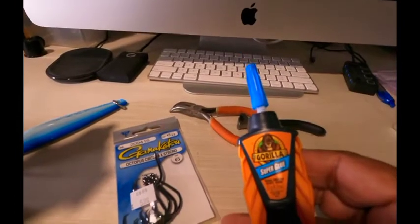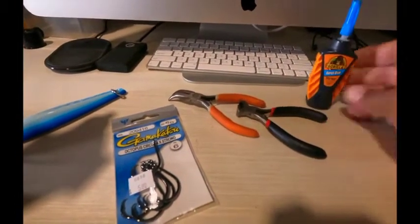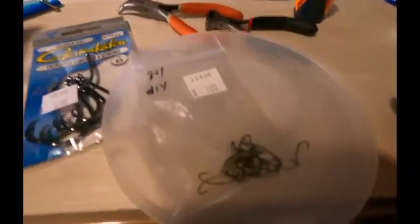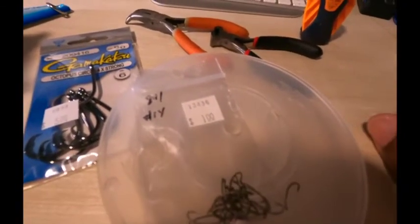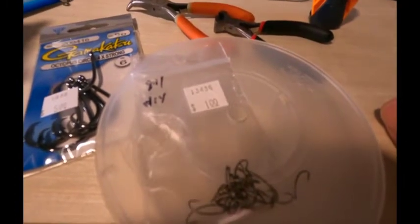We're gonna need this — the secret ingredient. And this: these little tiny hooks. Stand by. We're gonna get to this video, because it's gonna be a quick one. So don't blink.